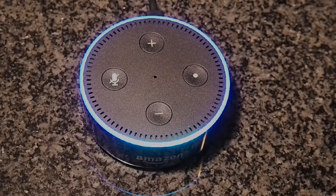Hey guys, this is Matt from the Geek Circle and in this video I'm going to be unboxing and giving my first impressions of the Amazon Echo Dot.